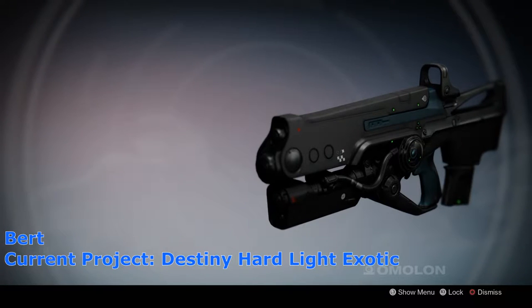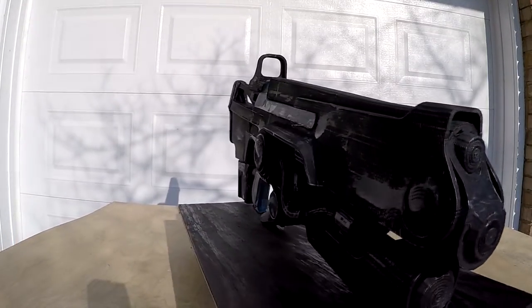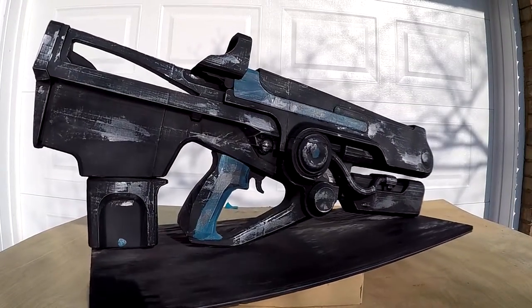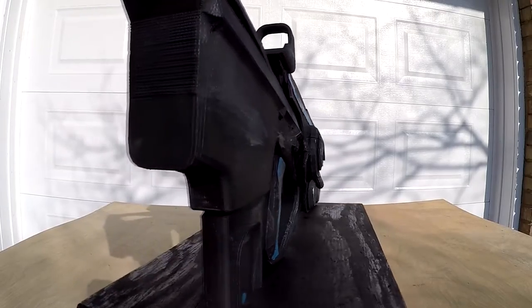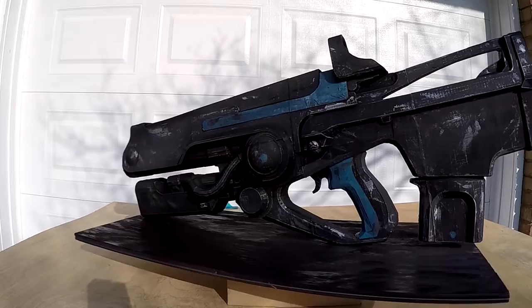Hey folks, Bert here. Thank you for joining us for another episode. Today we're finishing up the exotic auto rifle, the Hard Light from the Taken King expansion. I have to say I love this thing — look at the wonderful detail. I finally got off my lazy ass and decided to finish it, and I couldn't be happier with the results. So let's get into the video.